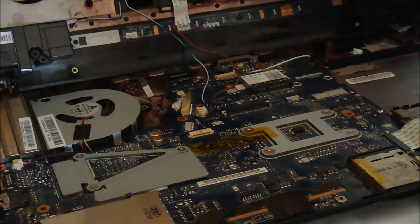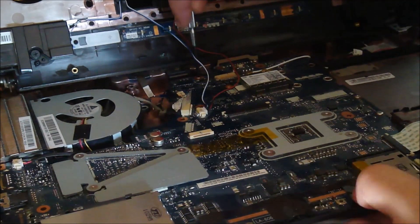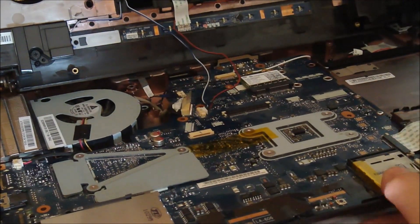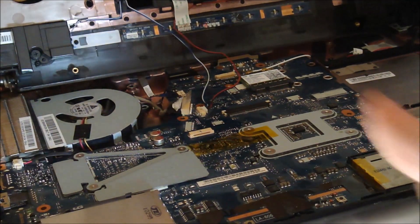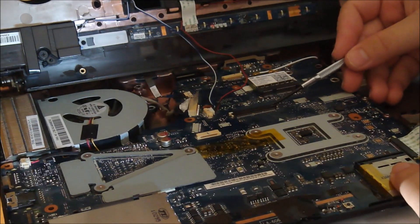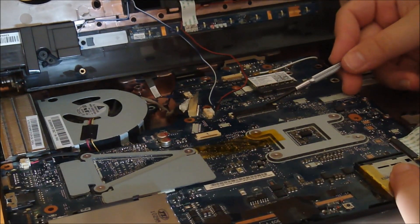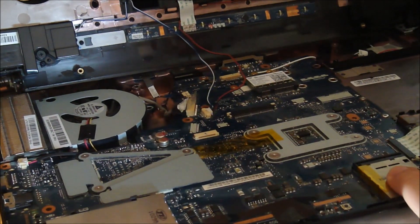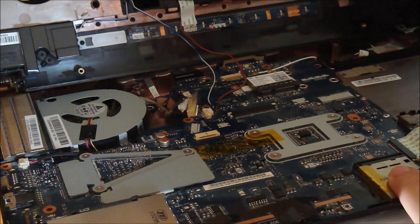I'm going to go look for the screws around the room because I dropped them. If you lose one just like I did, it's not a big deal. Just make sure all the ones are tight, so it's not going to have a big effect on the computer. There are so many screws that they make it really stable. Make sure you have all your connections in - like this one is the cream board, and there are three that we're going to put in later.